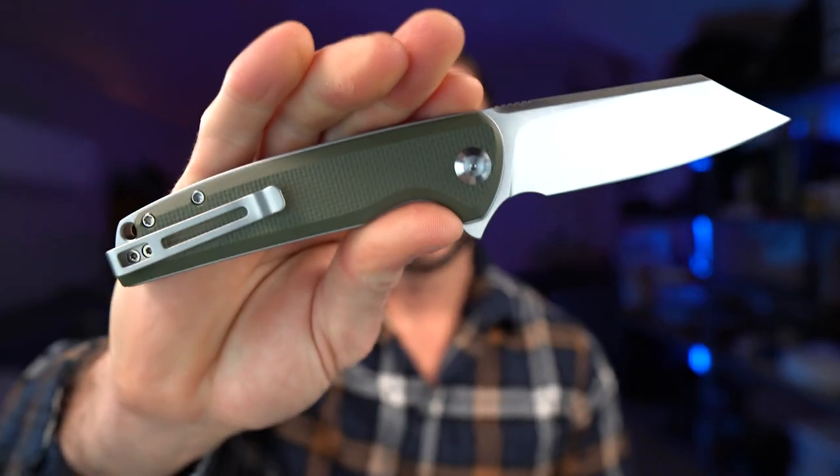In this video, I'm going to be reviewing the Civivi Brigand, and at the end, I'm going to tell you why you should or shouldn't buy it.